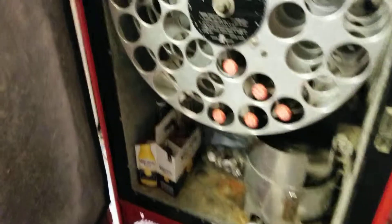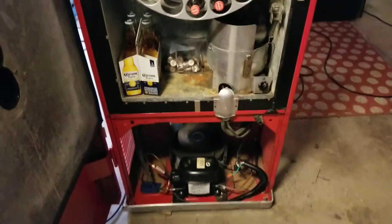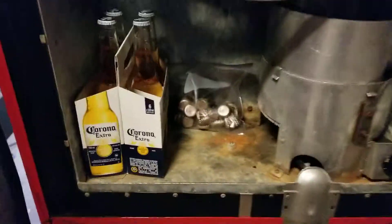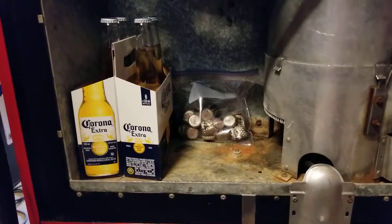Everything's in very good shape considering the age. Again, this has never been restored — it's a total survivor. It's really pretty remarkable that everything is in as good a shape as it is. This is the drum, and that's where you load it up with Cokes — 39 Cokes.